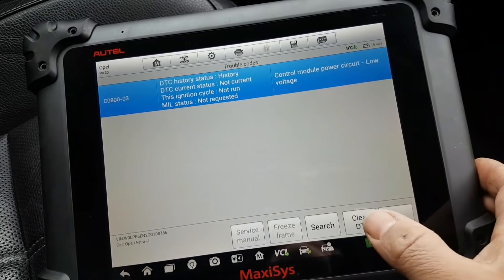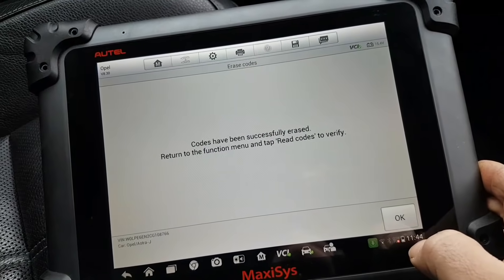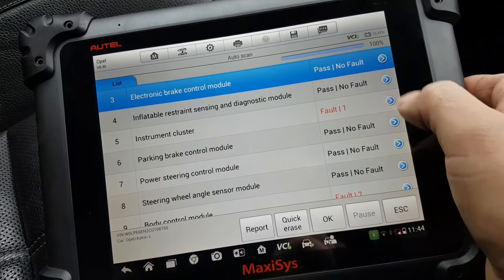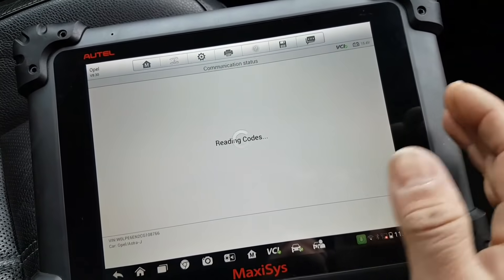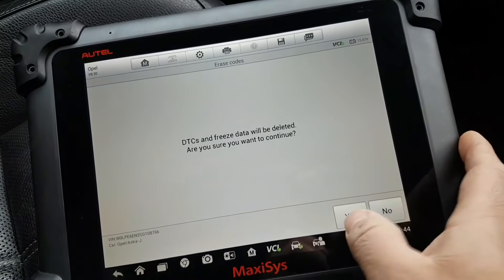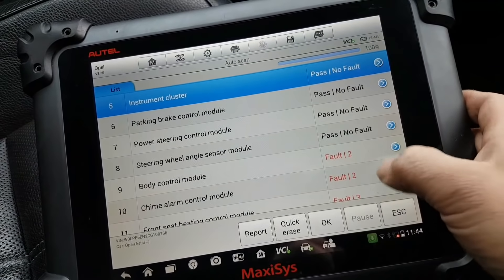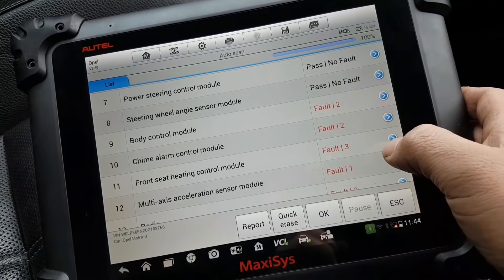Let's go back and check the instrument cluster - I'm just trying to see if there's anything that would somehow be related to my gearbox. There are no real codes for the gearbox at the moment, so I might have to go for a drive.